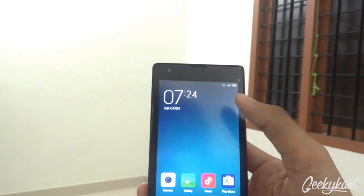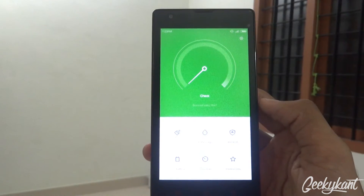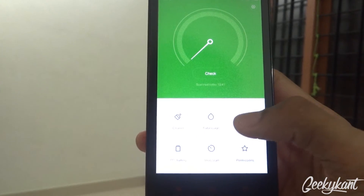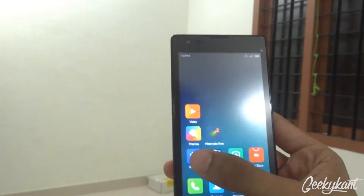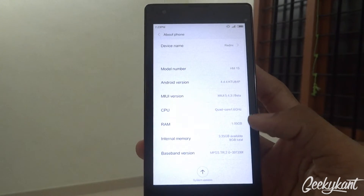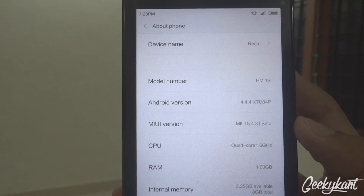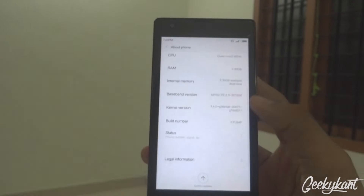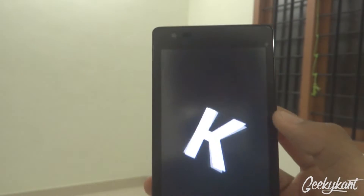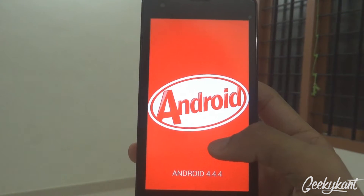The animations are also new, and the notification bar has a new look. In the security settings, you'll get a new kind of theme. Going into Settings and then About Phone, you'll find it is running on MIUI 5.4.3 — this is a beta version and it runs on the KitKat version of Android.